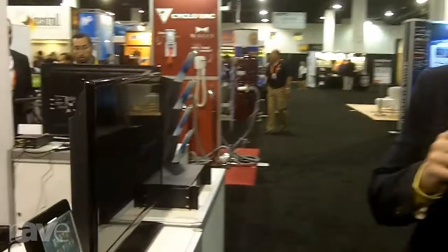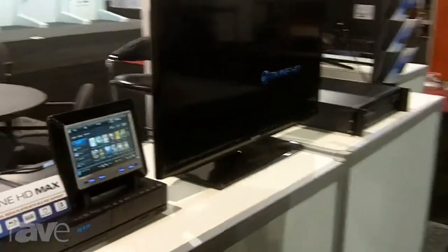Hi, this is Mark Donegan. I'm with Dune HD. We're at CEDIA 2013 having a great time — this is the start of the second day now. Just wanted to give you a quick highlight of what we're showing here.